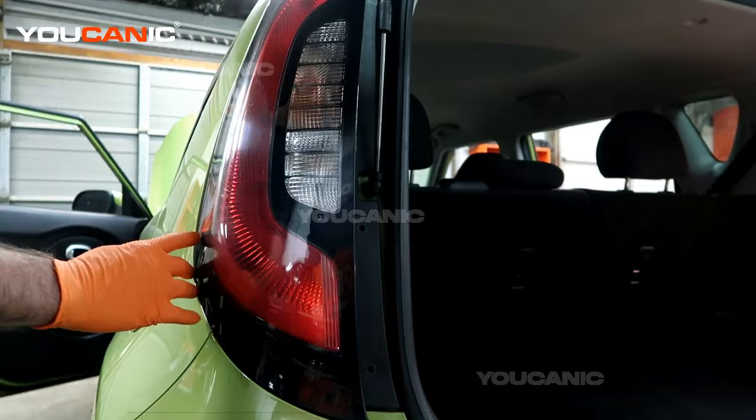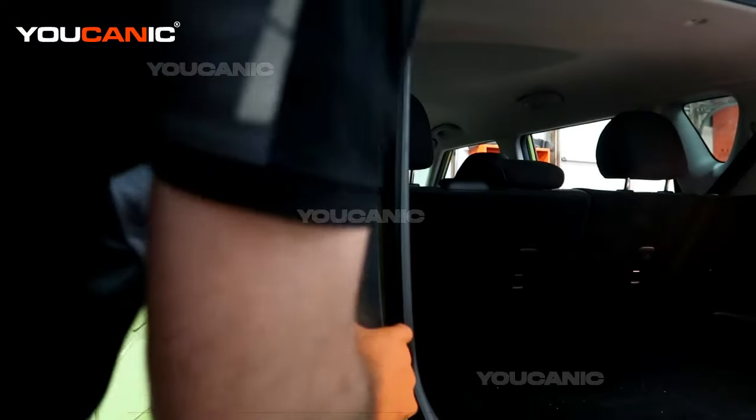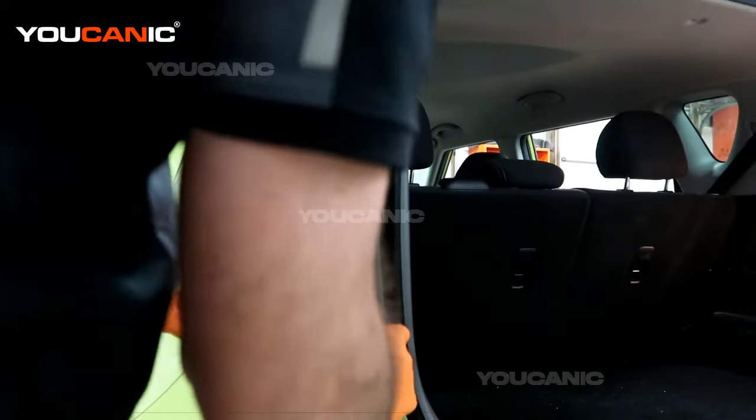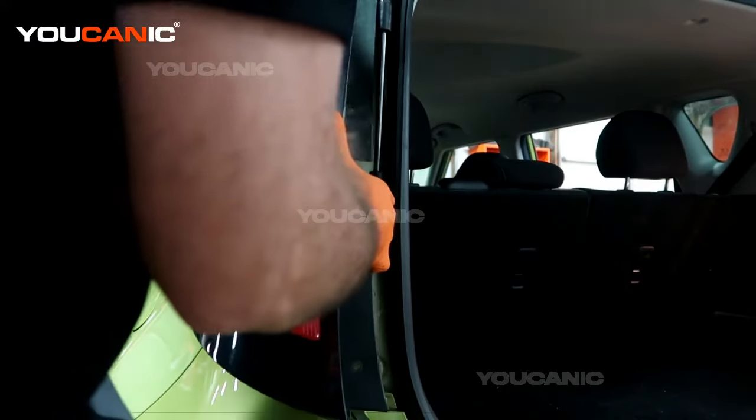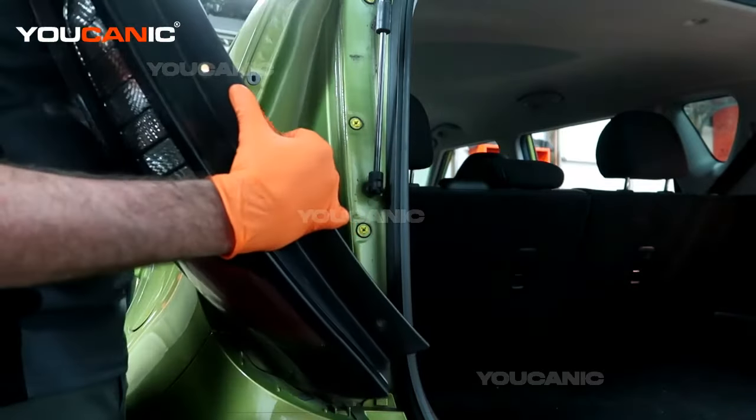There are going to be some pins on this side, so you just want to get your fingers under here and put some pressure on it and pull it straight out, and now we've got that pulled and removed.